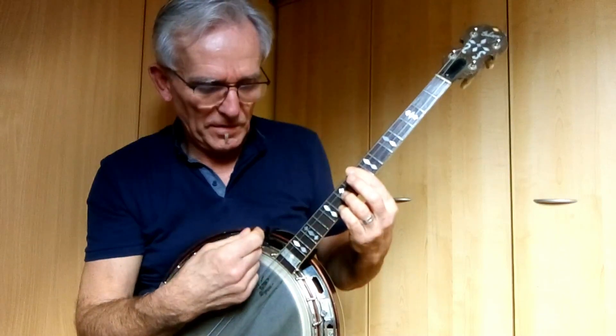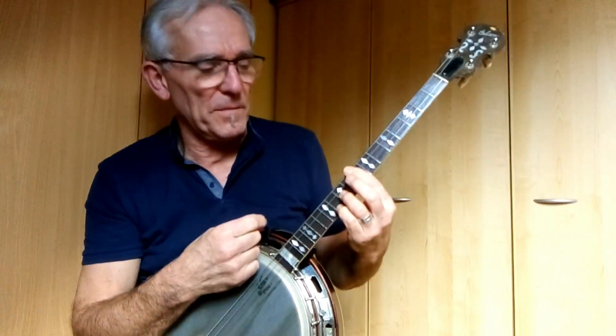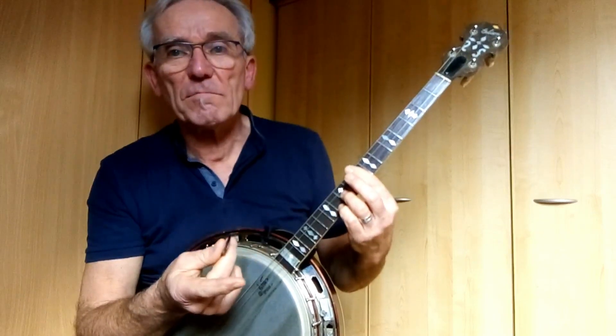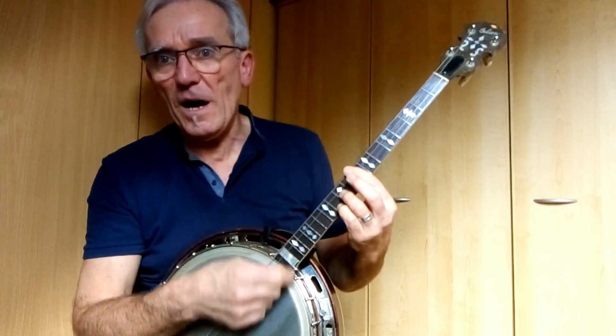So first: down, up, down. Then up, down, up. And then you just add two more beats with what you are playing: down, up, down, up.